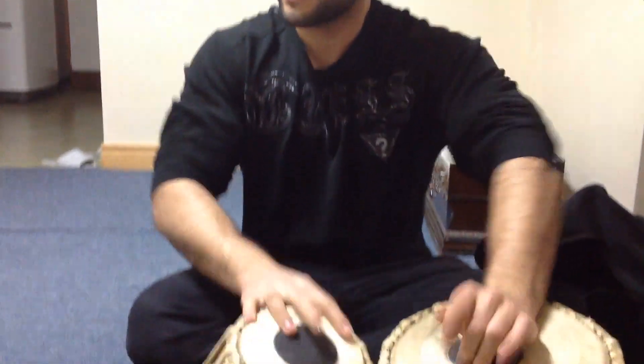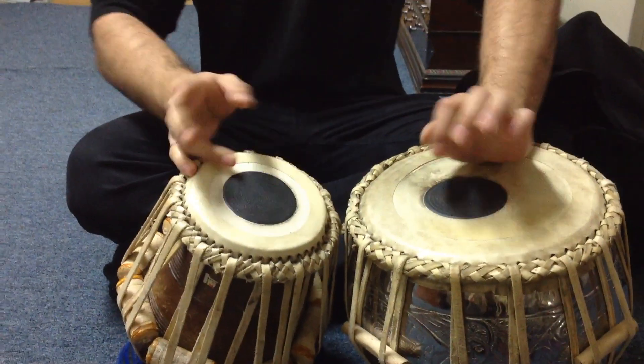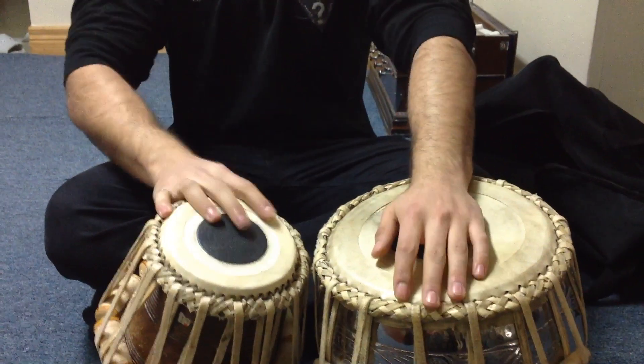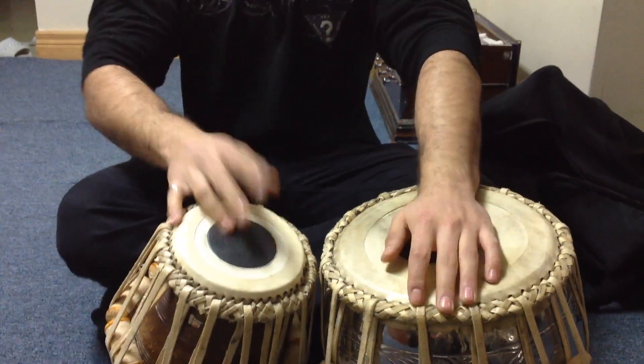Hi guys, this is Steve Singh again from Fronto Canada. My student Tahiv is playing some kahirwa laggi. I thought maybe I'll share with you, so let's see what Tahiv is playing today. Nice laggi — you can play it in a ghazal, it's a kahirwa ghazal, I believe lesson number 19 or something.